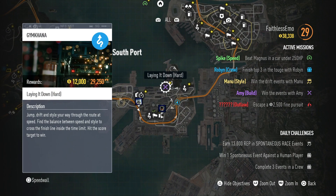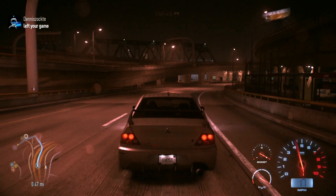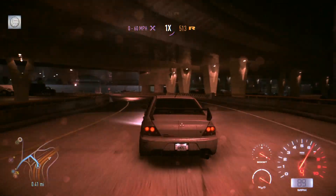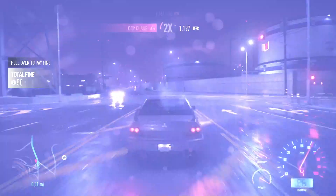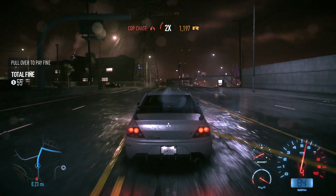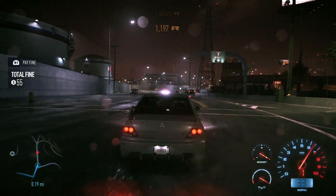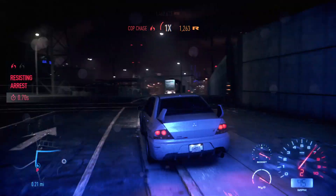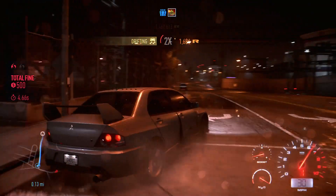There's a gymkhana event just down here so we might as well do that for a bit more cash. Finding the bend, trying to get through. Oh, there's police! I had to get a big police fine — two and a half grand. Let's try and hit this police car. Total fine — that's good. They're not going to like it if we smash it up either.